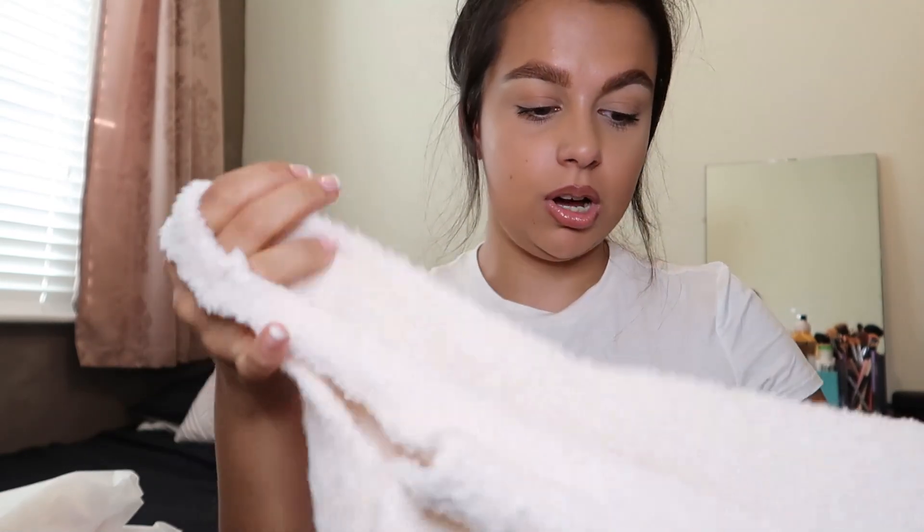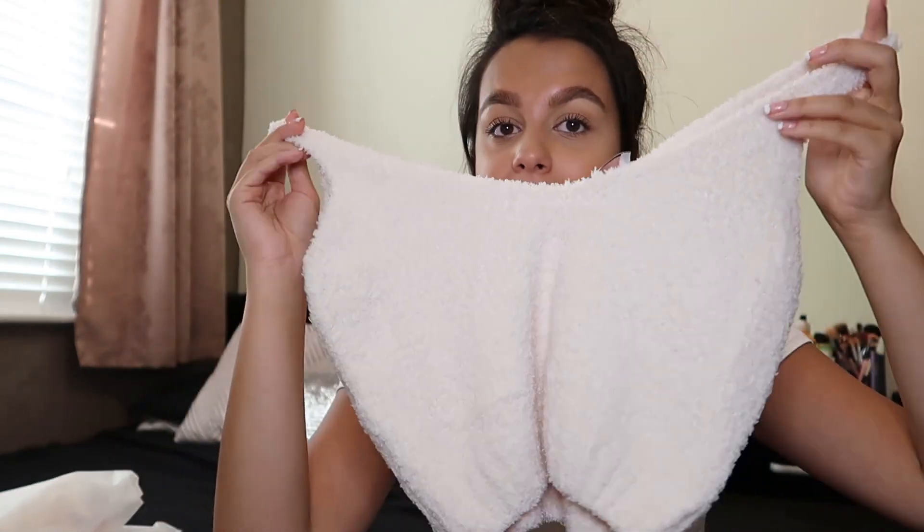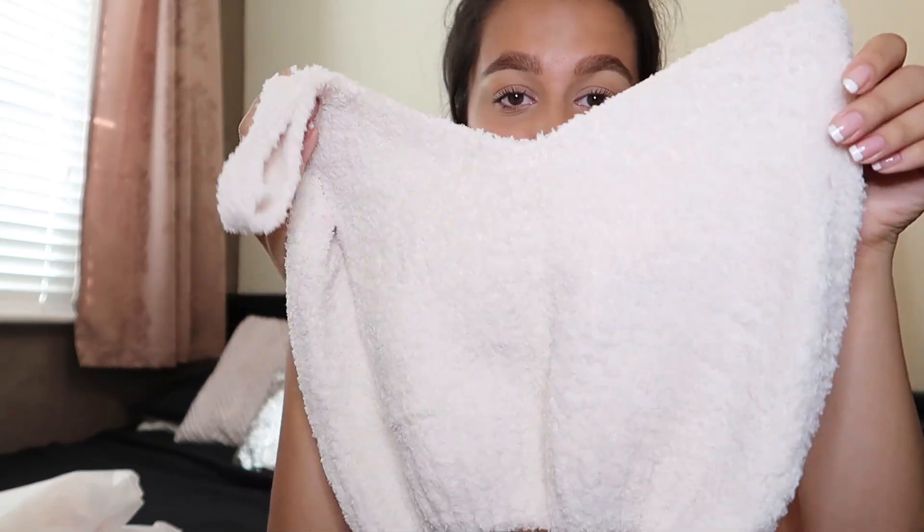This is the high V-neck top - I got it in the nude color. First impressions: it feels so soft and it's quite stretchy. I got an extra small, but I'm thinking about my friend Nicola who is very tiny and would probably be an extra small too - I don't think this would fit her because it's quite big. So if you are very petite, I'm not sure this would fit you.